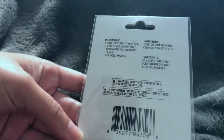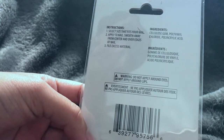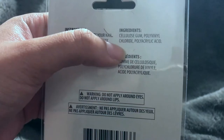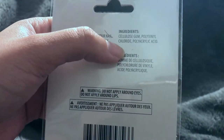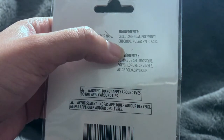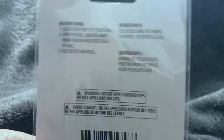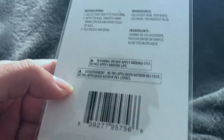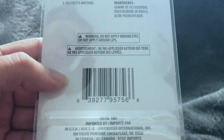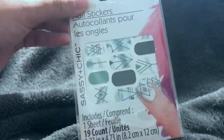I'm going to do one to show you how it's done. It has a list of ingredients — cellulose gum, polyvinyl chloride, and polyacrylic acid. The warnings say do not apply around eyes, do not apply around lips — I don't know why you would, but the warning is there, which means someone probably has. This product is made in Taiwan, and there are several different brands of these out now.